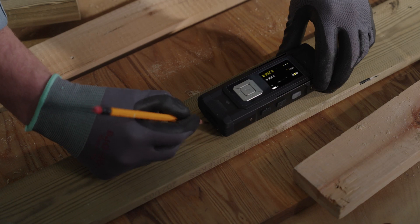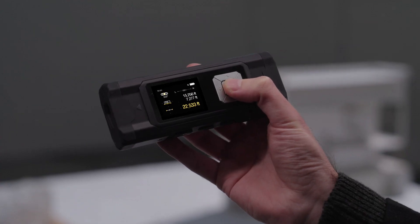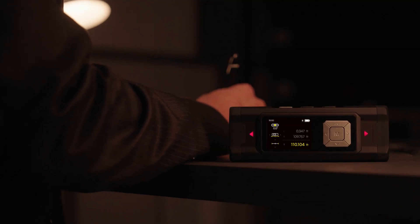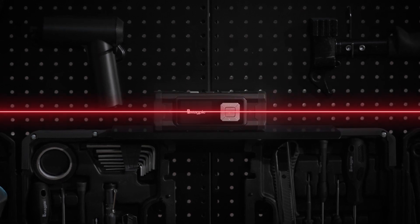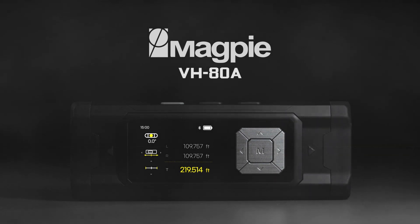With the VH-80A, measure with speed and accuracy. Expand your reach and capabilities. Be part of the new paradigm of measurement. Advance your professionalism to the next level. VH-80A.